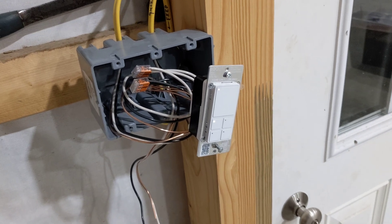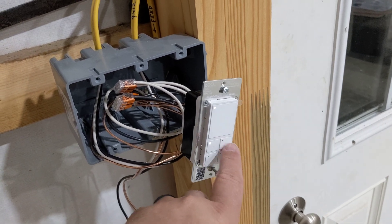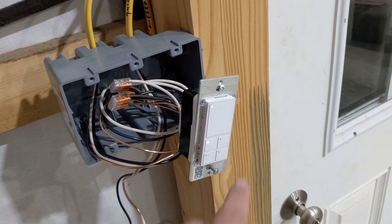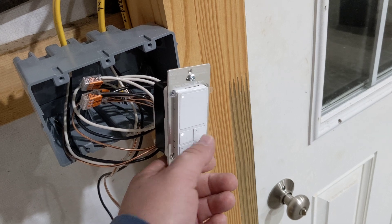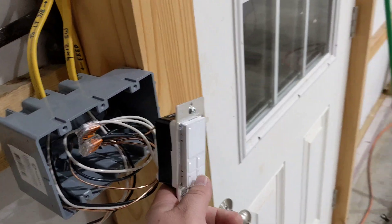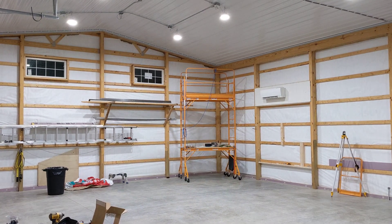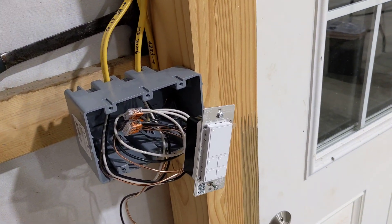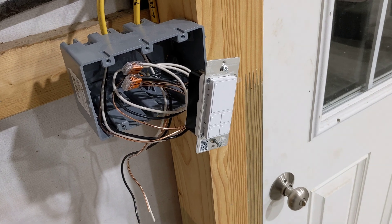The way I have it set up: the top button gives you 10% output on all lights simultaneously; press and hold and everything shuts off. The bottom four buttons give preset levels for all lights — 10%, 25%, 50%, and 100%. So 25%... 50%... and then 100%. Nothing too different than a single non-smart dimmer for controlling all lights simultaneously.